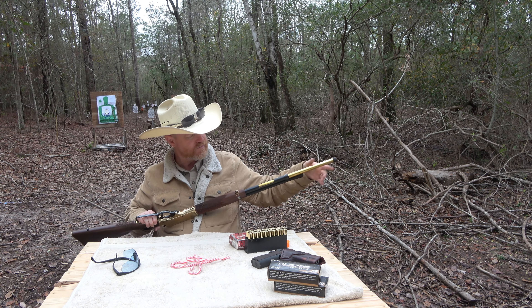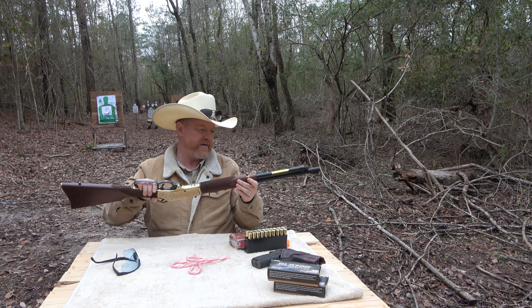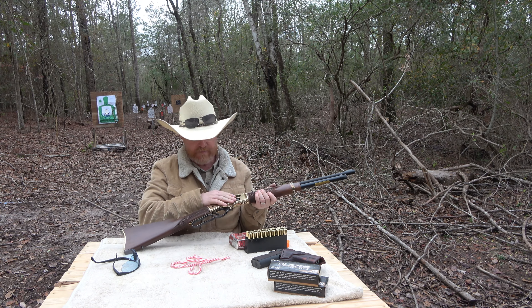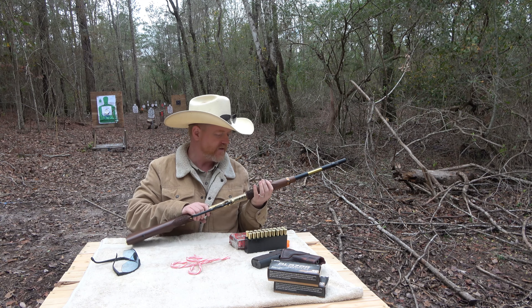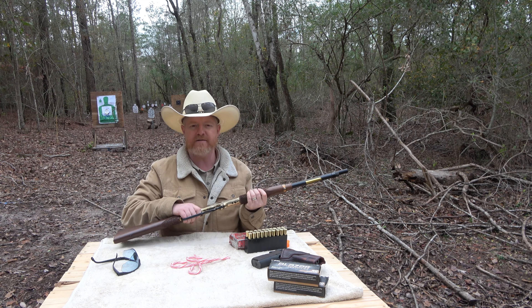It is blued steel. We've got brass fittings — some nice, lovely brass right here — and a nice brass butt plate. An American Walnut stock with some nice engraving and some stippling there for positive hand grip.